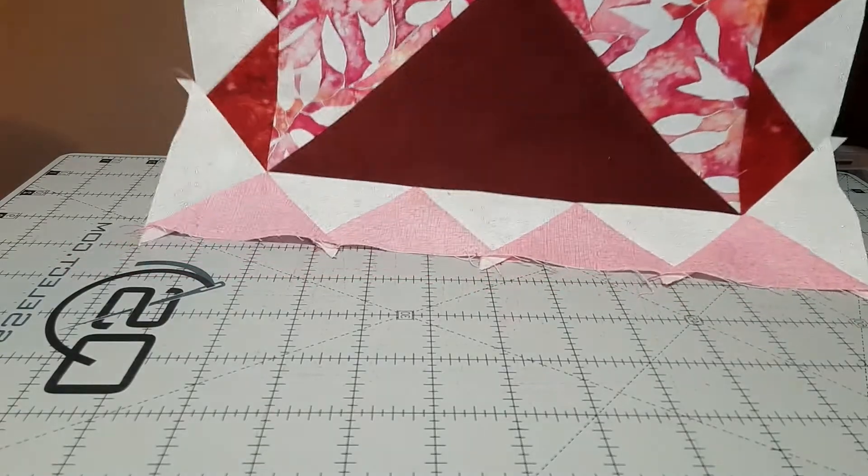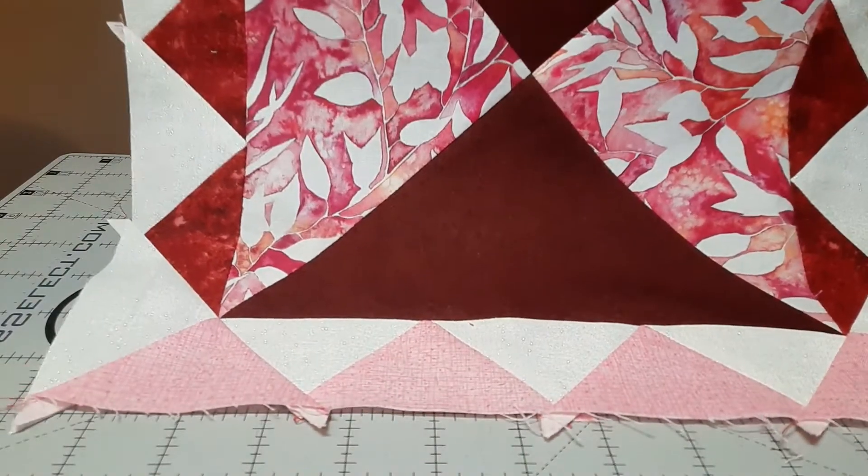I measured this — it came out pretty exact to 12 and a half inches. I'm just going to trim off the tips and not do any further squaring up.